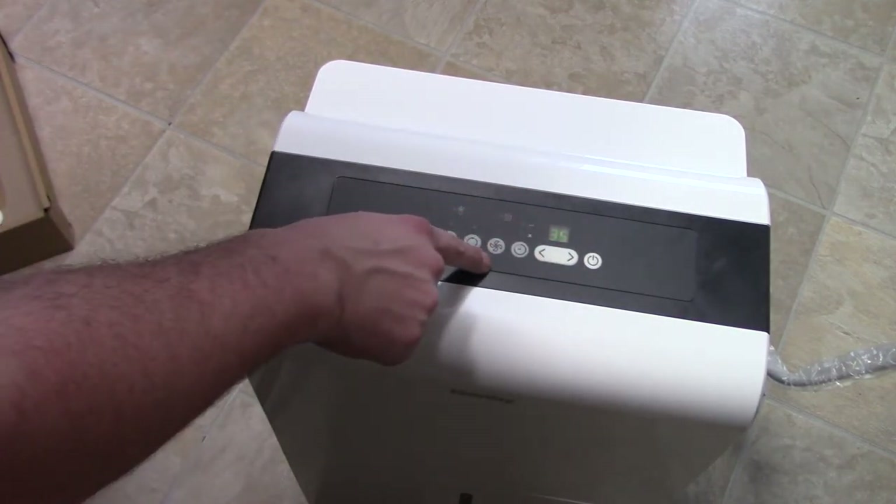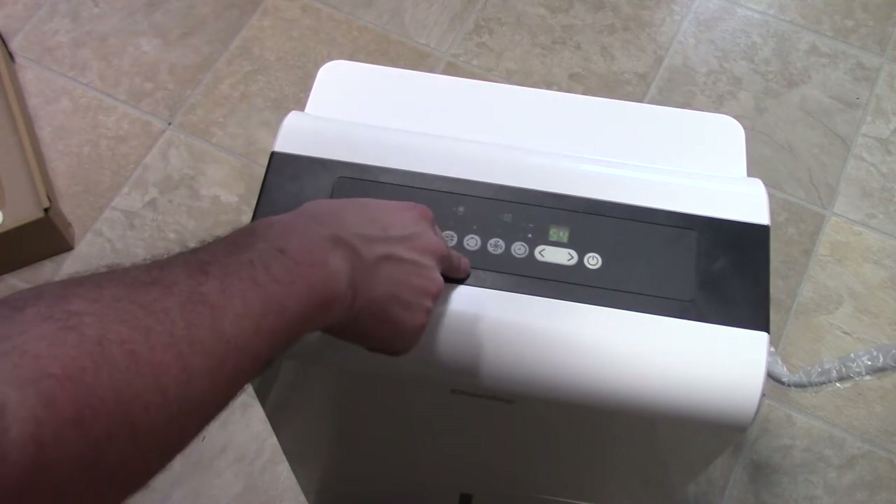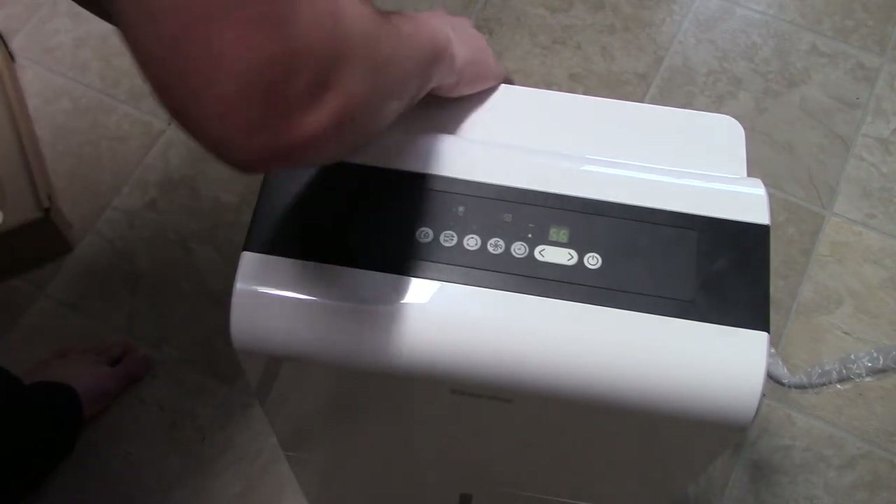There's a timer — you want it nice and dry. I've only got two fan speeds, plus continuous. That's pretty cool.